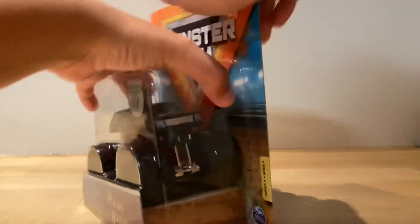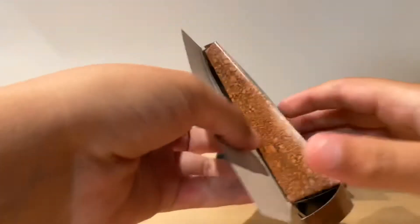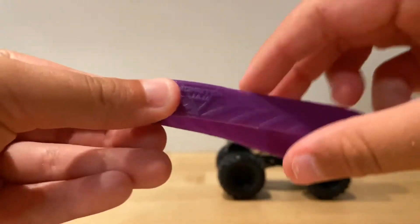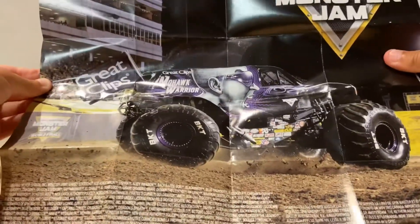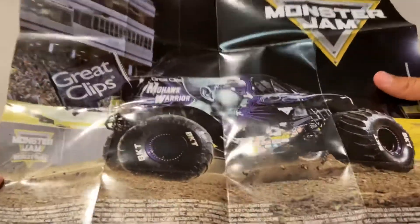Let's open this truck up right now. Here it is with the fixed mohawk. Here is the VIP wristband — it's just purple. And the poster is actually Mohawk Warrior, so this is actually a pretty good decision. That's the poster right there — Mohawk Warrior at Sam Boyd Stadium in Las Vegas, Nevada.